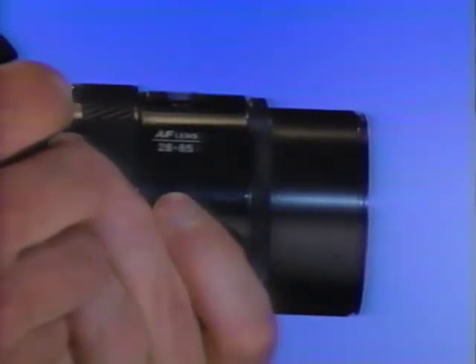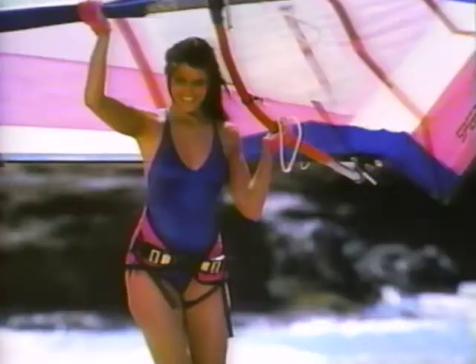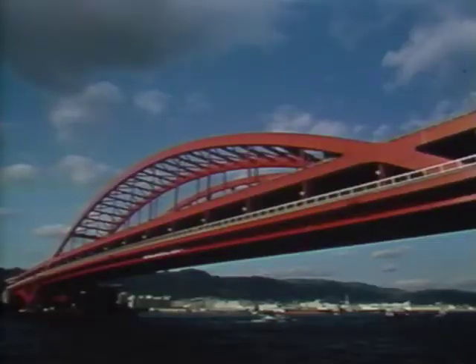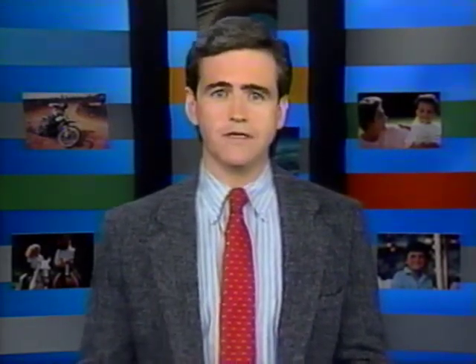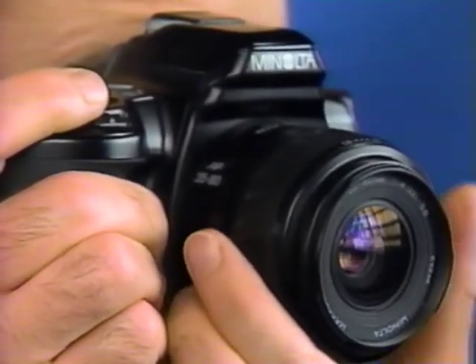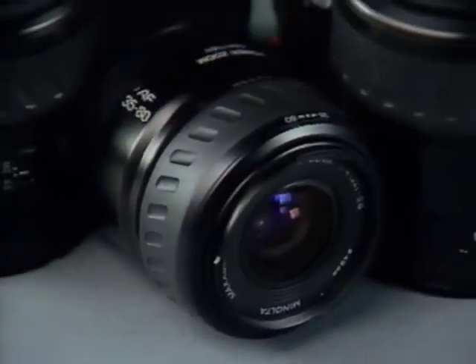The Maxim manual zooms let you go from one focal length to another with just a twist of the wrist on the lens barrel — jumping from a wide shot to a telephoto without moving a step, giving you great creative control. Minolta's new PZ series of power zooms give you motorized ease of use: simply turning the zoom ring one way zooms in, the other zooms out, smoothly and automatically.